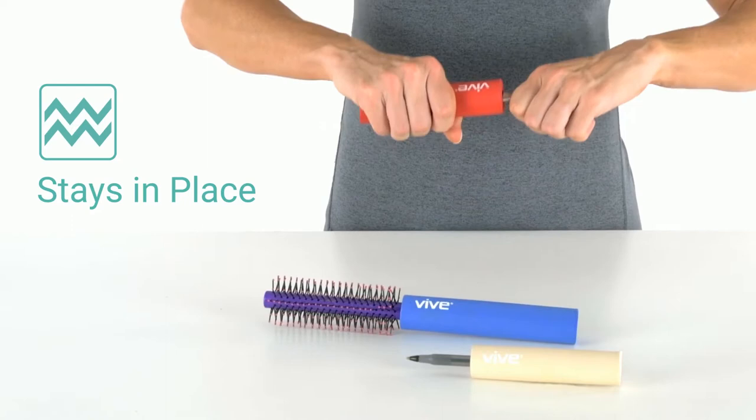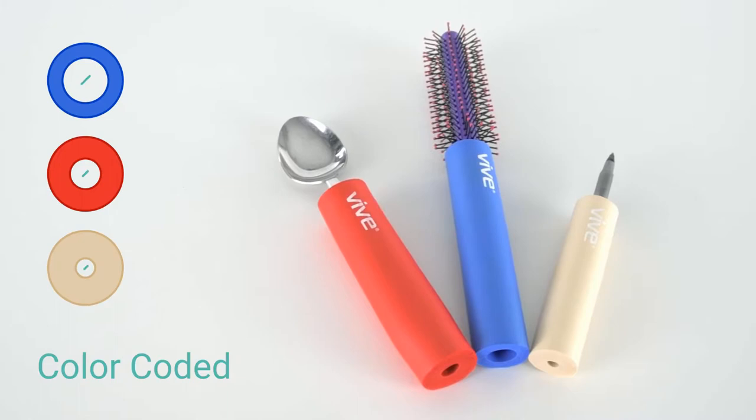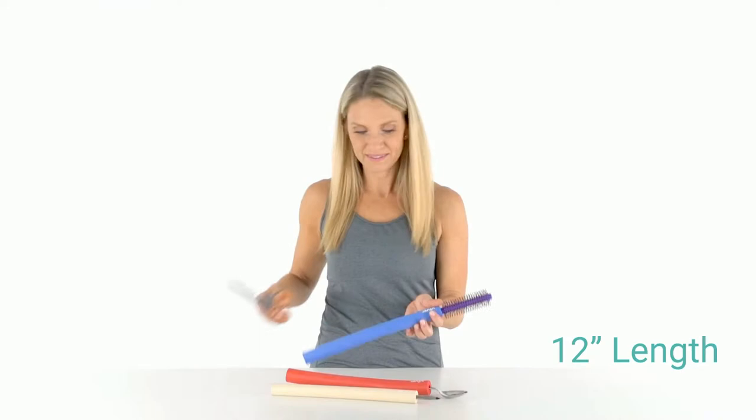The color-coded system is sized to fit anything from thick items like a brush to thin utensils like a pencil. Each tube comes in 12-inch sections that can be cut to your desired length, allowing you to cover multiple items.